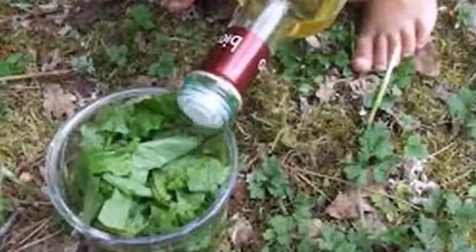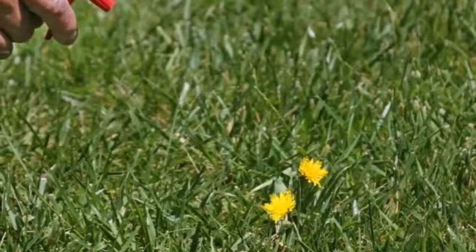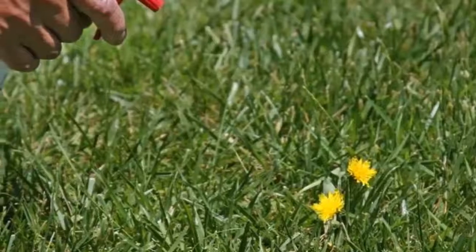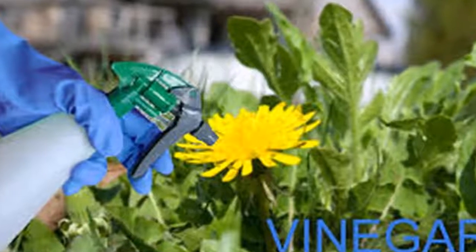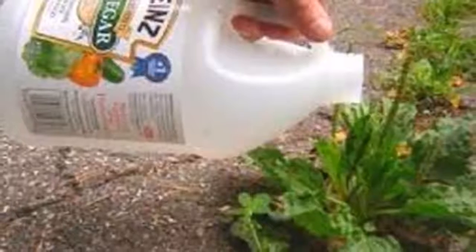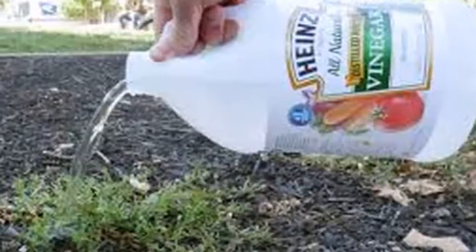Vinegar is one of the most versatile products we can have in our kitchen. Apart from its use for seasoning foods, this product serves many more things. One of those uses is to keep our garden spotless. Unlike commercial fertilizers, vinegar does not harm the environment, so we'll show you how to make the most of it in your garden.